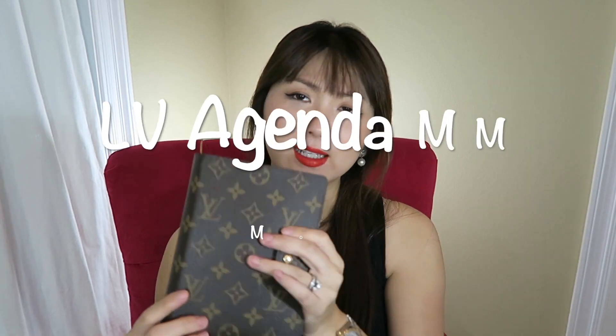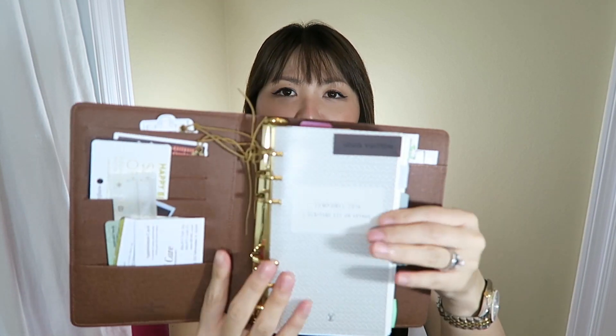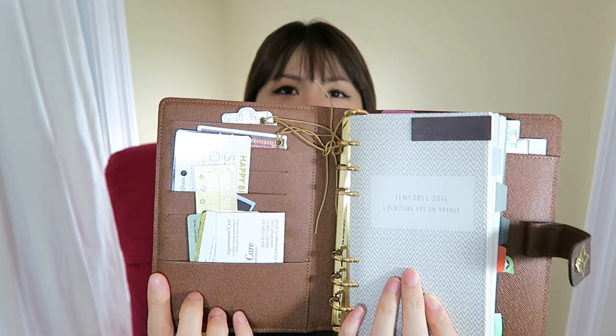Next is my agenda. This is agenda size MM. I used to have size PM in the noir multi-line, which was so adorable and I absolutely loved it, especially the hot pink lining. But it was too small for my handwriting, which is very big. I normally have this sitting on my desk, and every time I open it up and use it, I really, really love the monogram — it's just very classy to me.